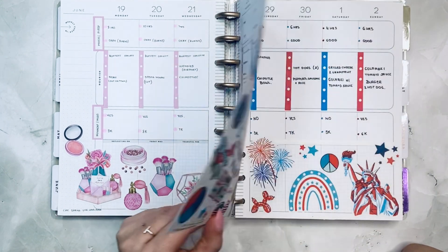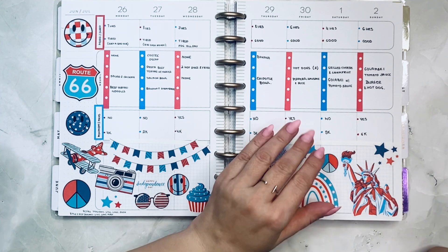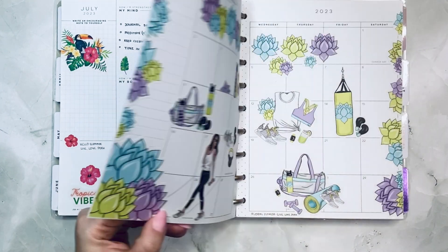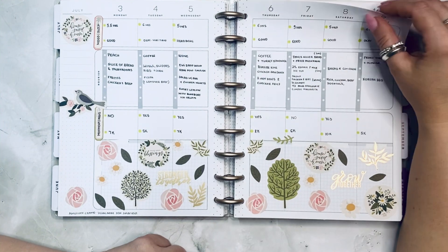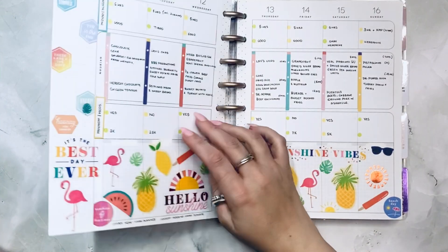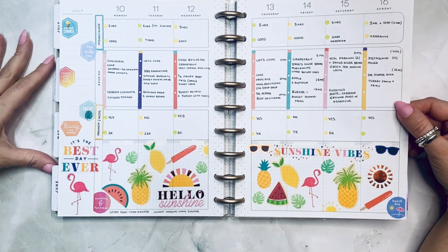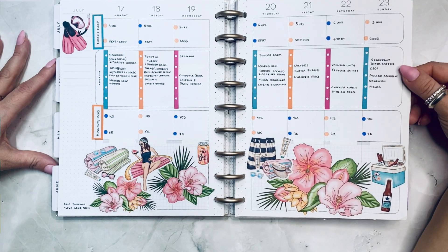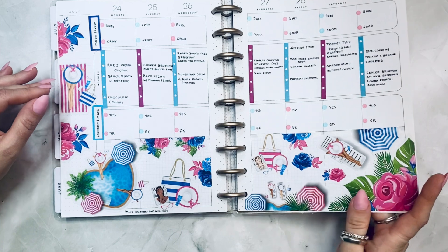Chic Spring from Live Love Posh. This is Retro Holiday from Live Love Posh — I had a similar spread in my catch-all. This one is Hello Summer. Floral Fitness from Live Love Posh — I love these little succulents. This is American Craft — Homemade by John Sheffield — I really like that, very different. Happy Year from Happy Planner and Hooray Seasons — I combined all these different things and it came out pretty good. Chic Summer from Live Love Posh — very fun and picnic-y.